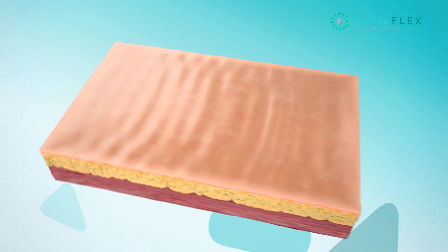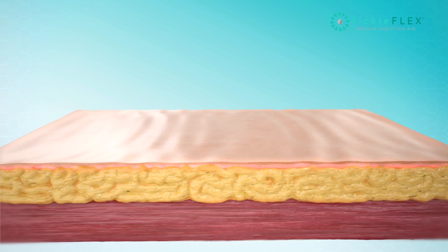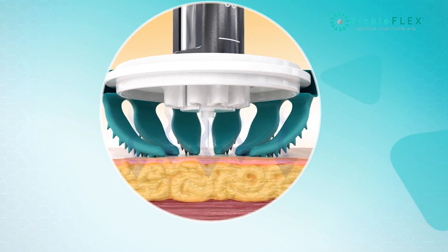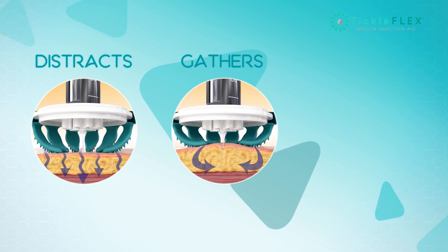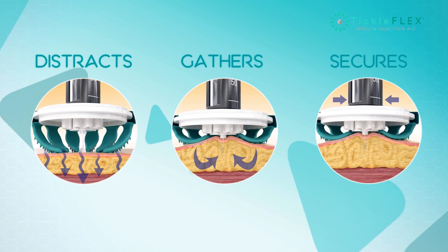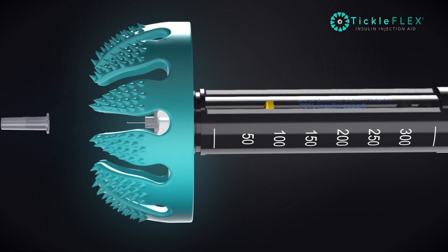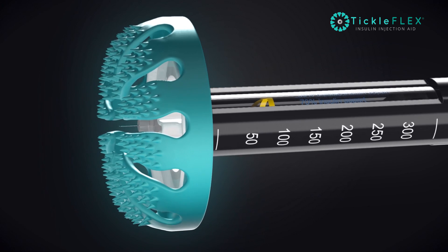Here's how it works. Using Tickleflex is smooth and seamless. It distracts. It gathers. It secures. Simply slide it over the needle and use the pen in the normal way, but now with the added benefits of Tickleflex.